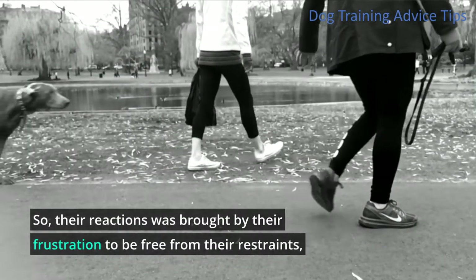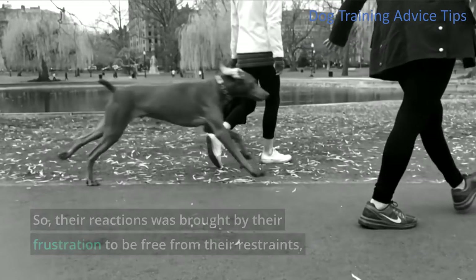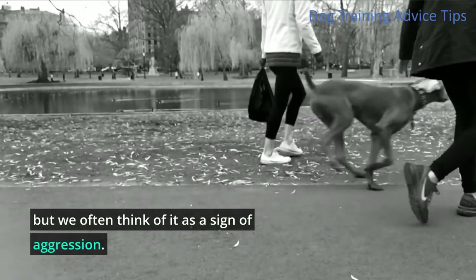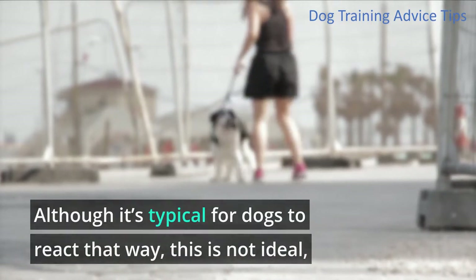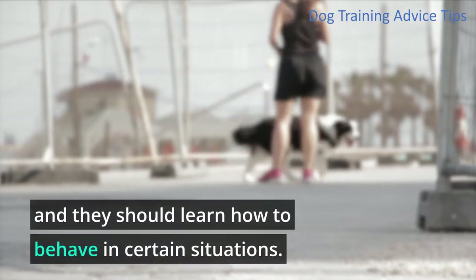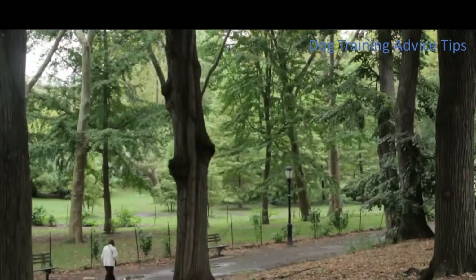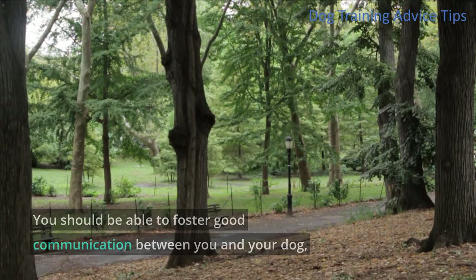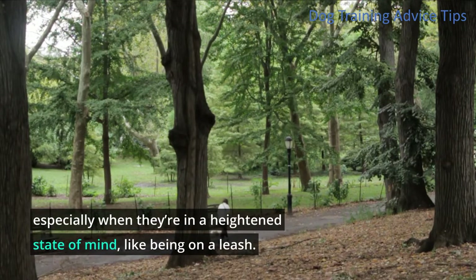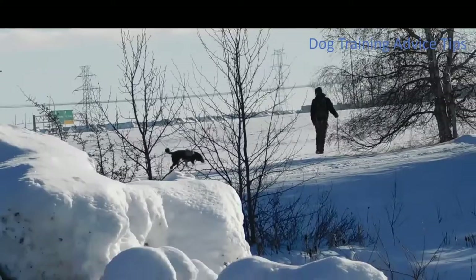So their reactions are brought by their frustration to be free from their restraints, but we often think of it as a sign of aggression. Although it's typical for dogs to react that way, this is not ideal, and they should learn how to behave in certain situations. You should be able to foster good communication between you and your dog, especially when they're at a heightened state of mind, like being on a leash.